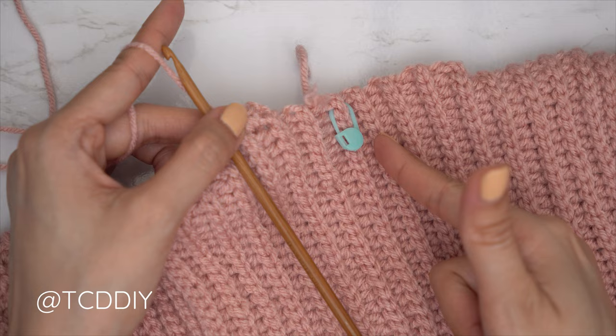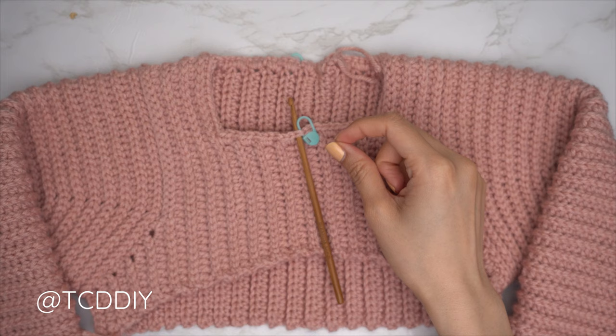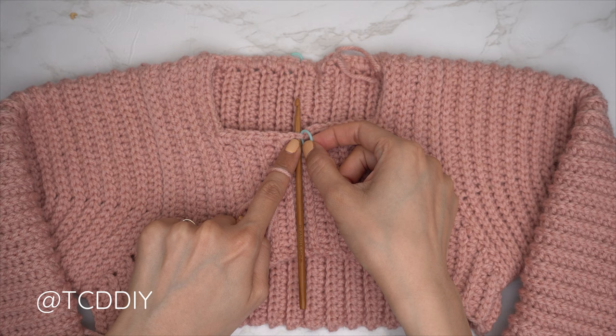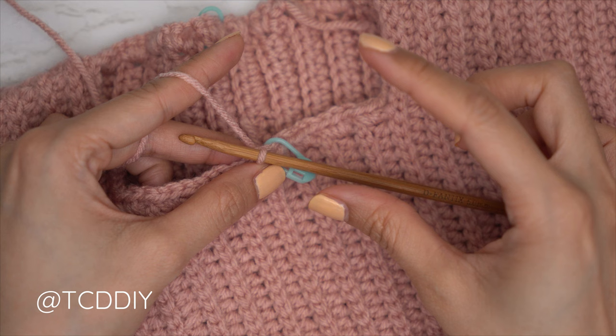Make your way all the way around, slip stitch into that chain space, chain one and cut. We've just finished our single crochet row. Now for the height of our collar: make sure the work is right side out and right side up, then insert our hook into that middle stitch — our stitch marker stitch — and insert yarn. Start by making a chain the height you'd like the front of the collar to be — keeping in mind it gets taller along the back. I'd like the front to be about 2 inches or 5 centimeters, so I'm starting with a chain of 10.